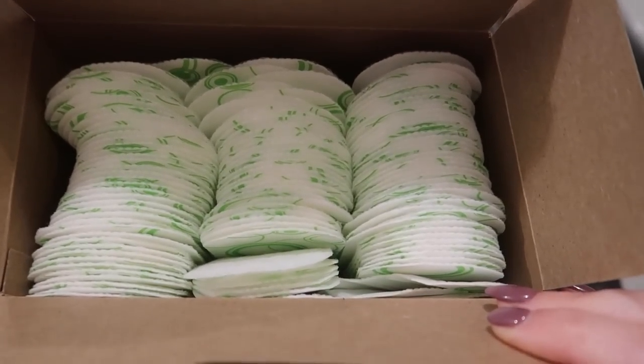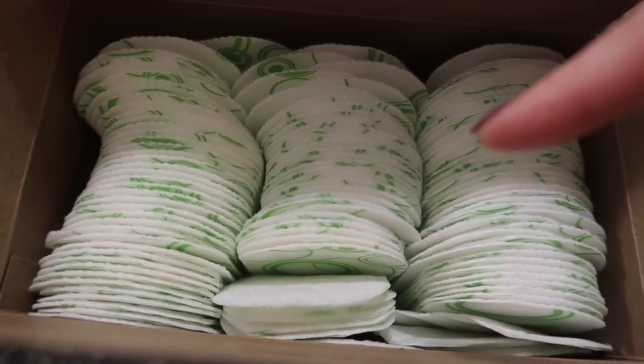129 in a box — just think of all the things that you can do. You can also place these in your underwear to hide some camel toe.